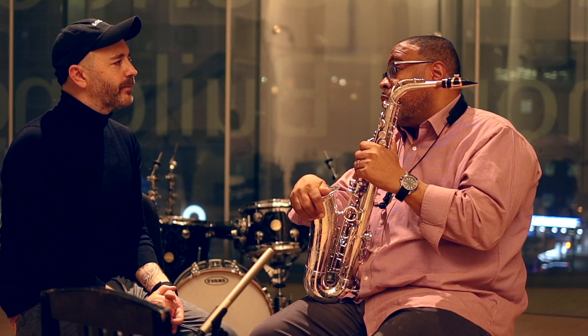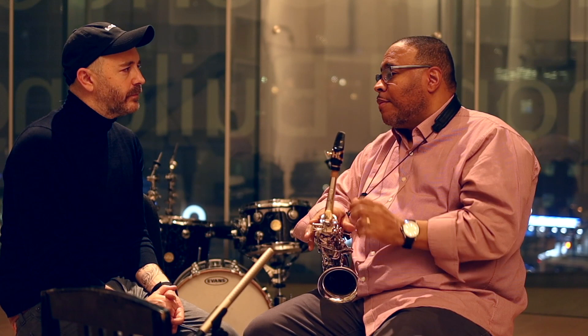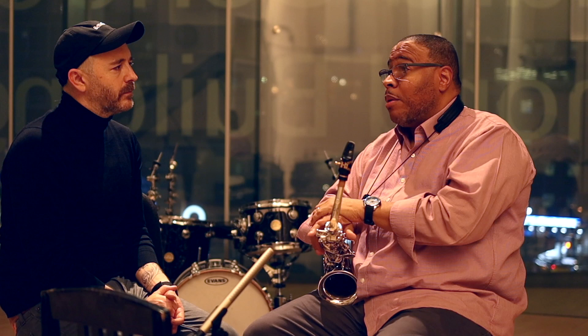I stopped playing Selmers so long ago because I wanted to kind of just break away. The last one I had was a Mark VI — incredible — but my Yanagisawa, I heard something in it that was going to give me another thing and I went with it. I'm glad I did. My Mark VI was silver-plated and it was a strong horn, like new, but still just wasn't it for me.